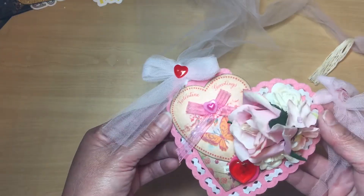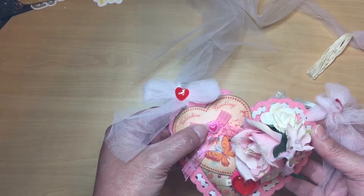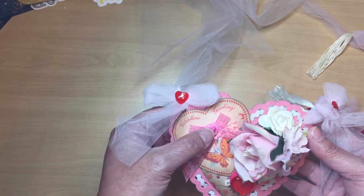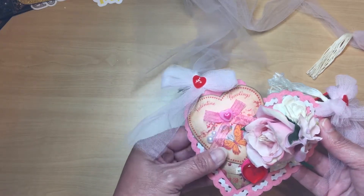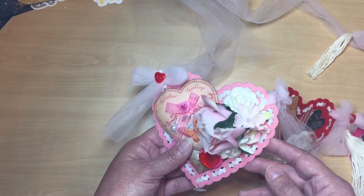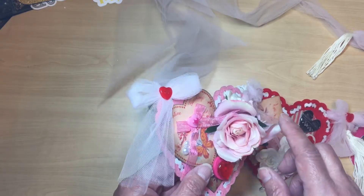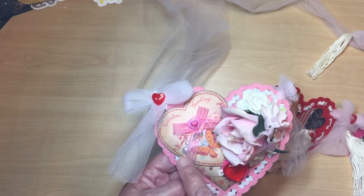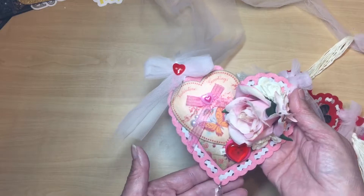I put a little bit of ribbon, and this little heart button comes from the Dollar Spot at Target. This is a Recollections puffy sticker and some flat-back pearls. And I put some glimmer mist on the flowers — I did have some overspray on the paper but I kind of like that look.